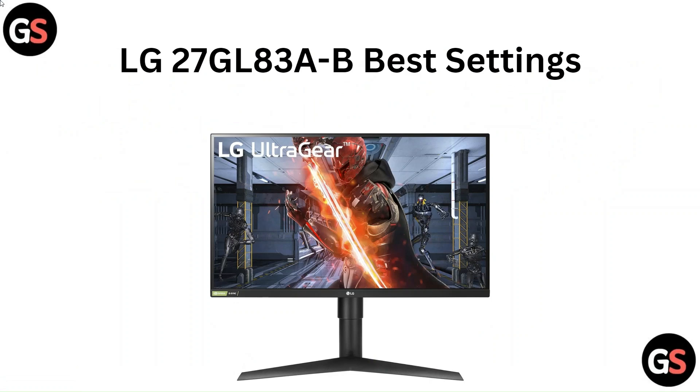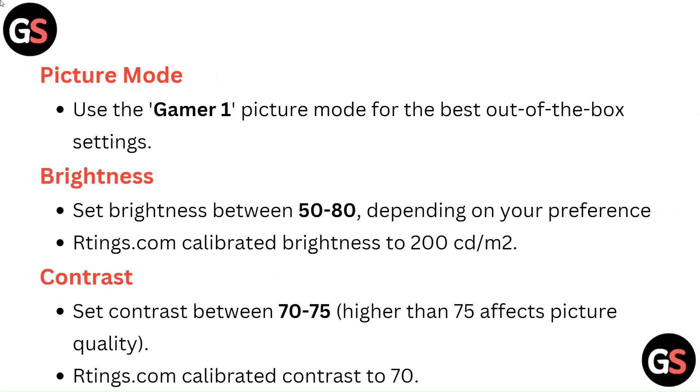Hello everyone. In this video we are going to tell you about LG 27GL83A-B best settings. For Picture Mode, use the Gamer 1 picture mode for the best out-of-the-box settings.